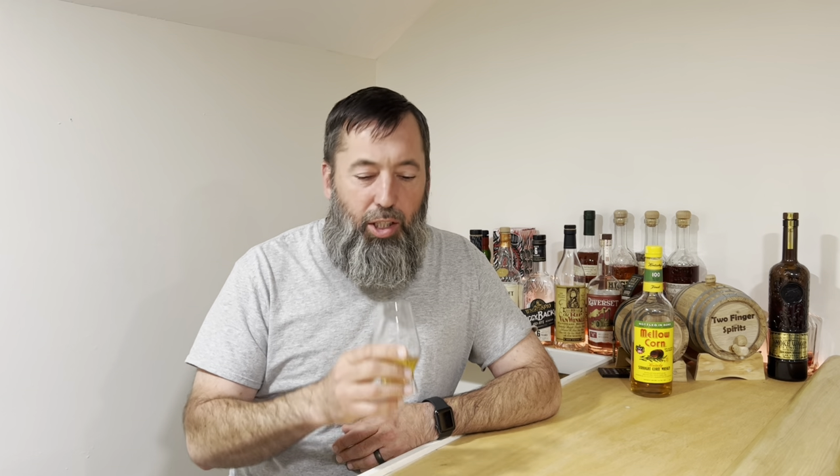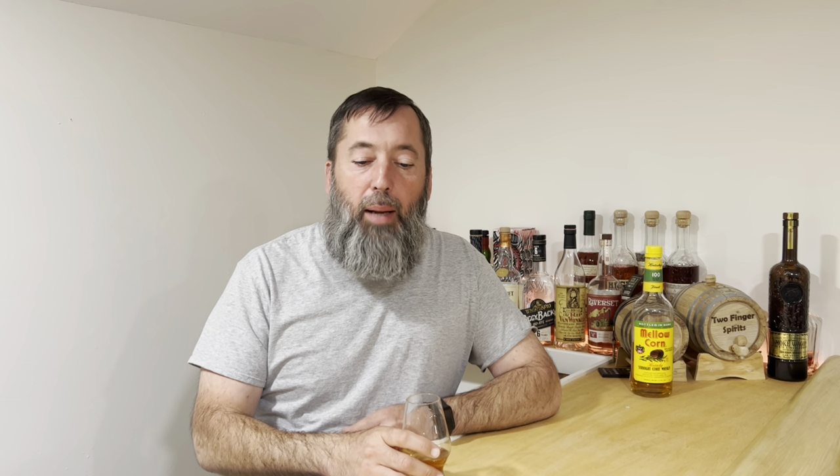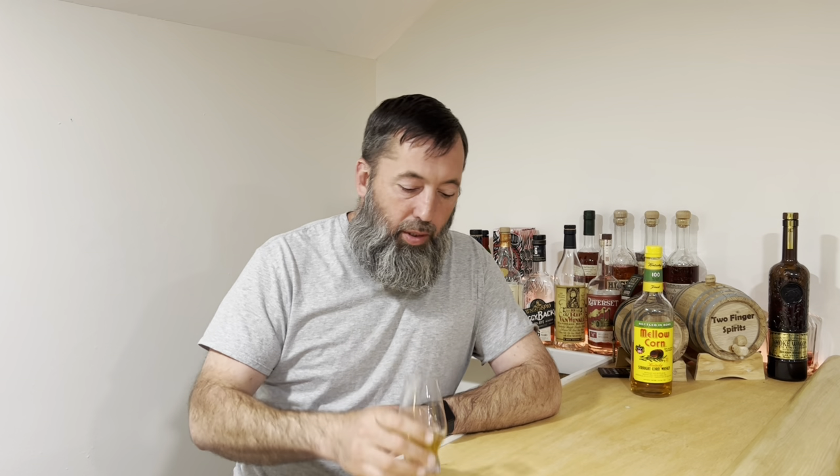It is a straight corn whiskey. The mash bill is 90% corn and 10% rye and malted barley. So how do you call it a straight corn whiskey if it's not straight corn? Well, 'straight' means it's from one distillery — that's all straight really means. I thought it meant it's all corn and nothing more, but I think it means it's from one distillery. If it was blended, it'd be from multiple distilleries. Correct me in the comments if I'm wrong.